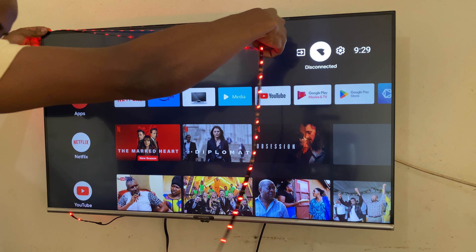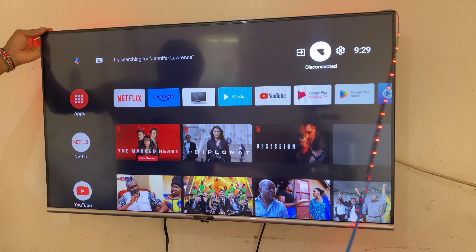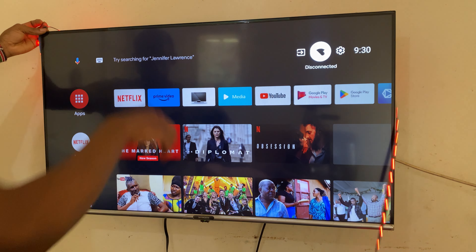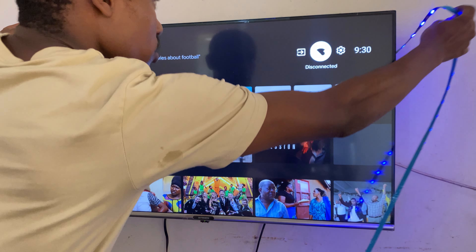I would recommend this connection. It's a way to get the tape — the strip has adhesive tape on it so you can just stick it. I'm going to do the first test here and see how I'm going to connect it.